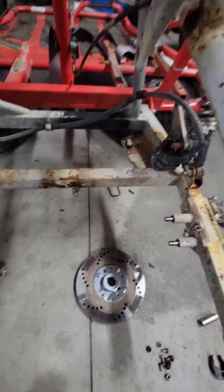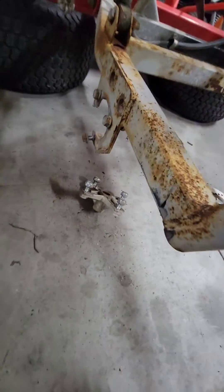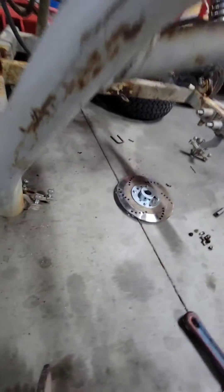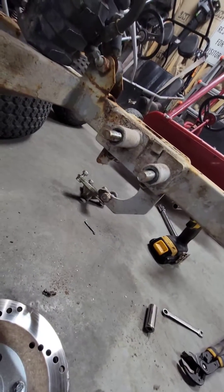Once you get to that point, you've got these bearings that attach right here. If you remove those bolts — I believe they are 13mm also — you can get these bearings taken off on each side. It literally just drops out. You can see where it drops out of there.